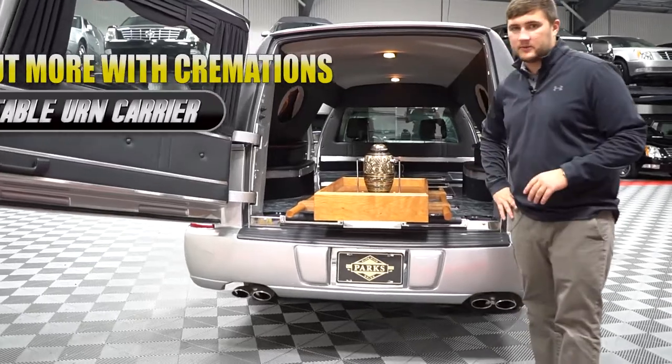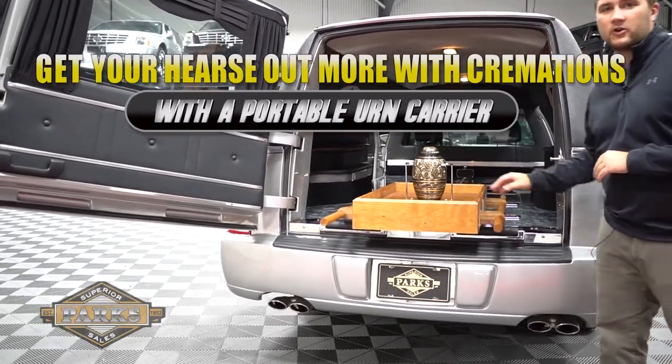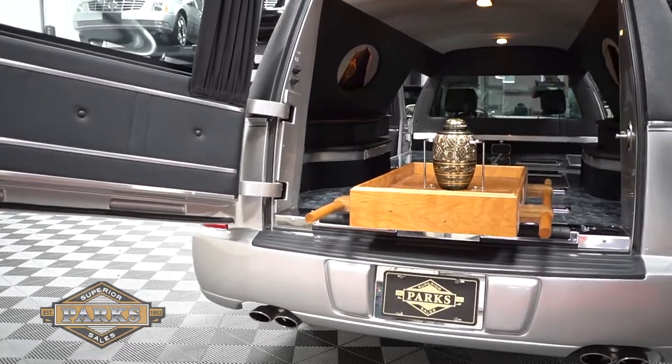As you can tell, this hearse doesn't come equipped with a built-in iron carrier. However, please ask us about these portable iron carriers to help take advantage of cremation today.